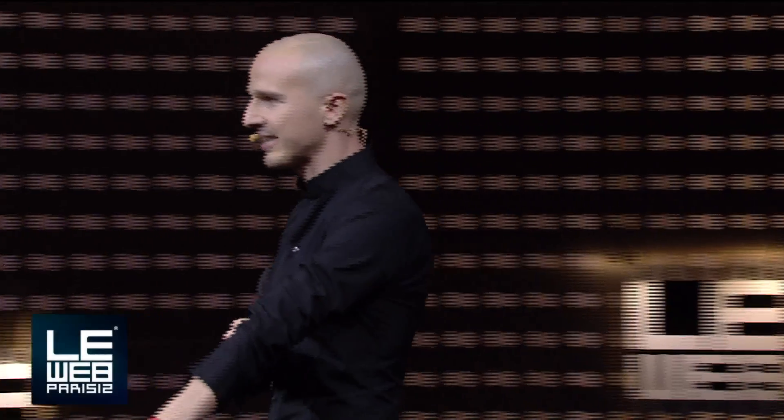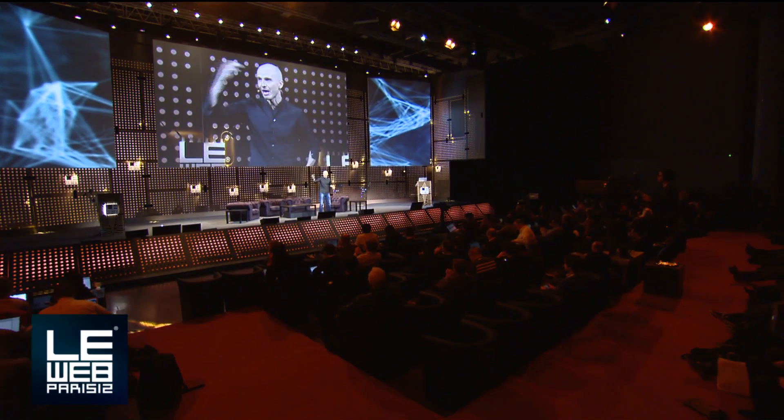Help me introduce the next guest. It's very difficult because it's a robotic gaming platform. So I would say, how can I introduce a robotic gaming platform? You help me.